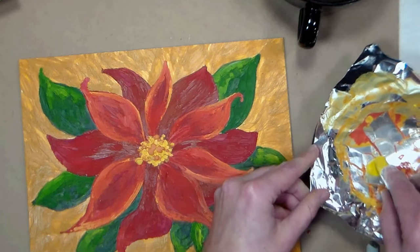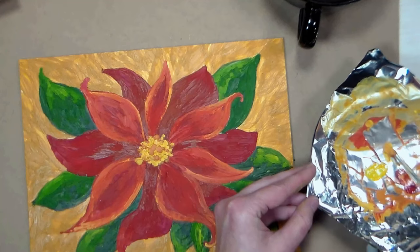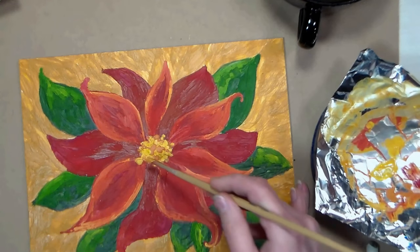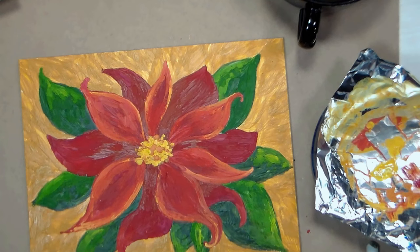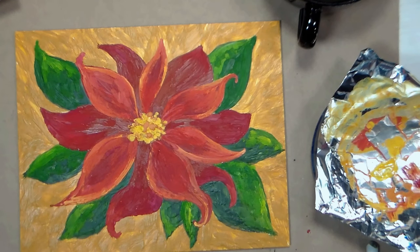I think I'm going to call it done — I might do more to it in the future, but I really enjoy how this came out and it was a lot of fun. I feel like there's a lot of potential with this. I might collage in some tissue paper; if I do that I will come back and show you on this video. I just haven't completely decided yet.